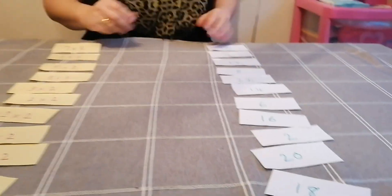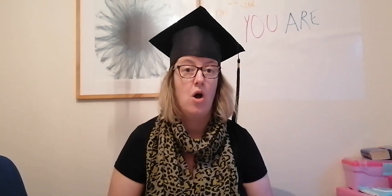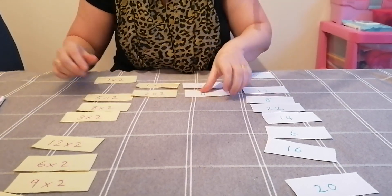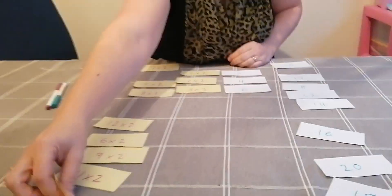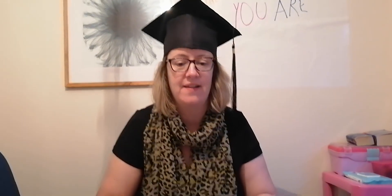Bringing in that competitive edge if your child is competitive — get them to do it against the clock or set a stopwatch timer. We've got to find the first fact: one times two, there it is. Find the answer two. Two times two — four. All the way to the 12 times. Another thing you could do is have the parent or a sibling call out the question and the child has to find the answer, or the other way around: here's an answer, can you find the fact? See how quickly they can do it.